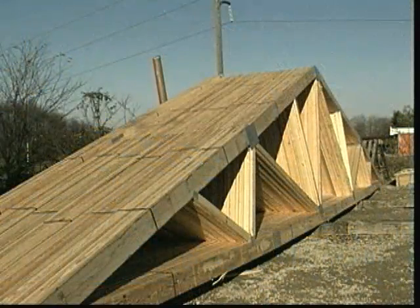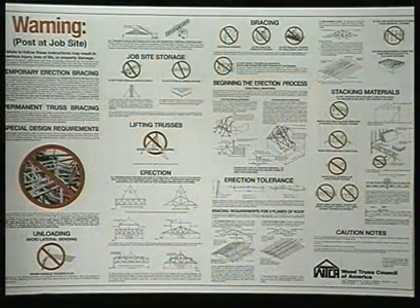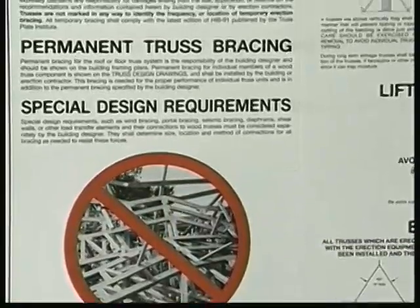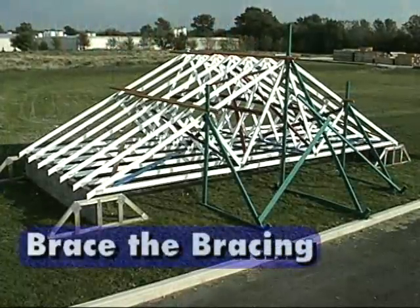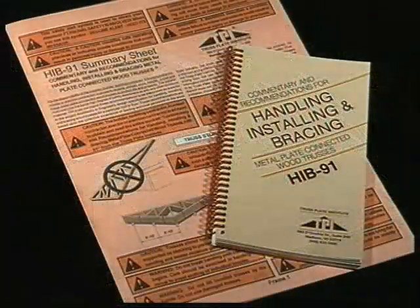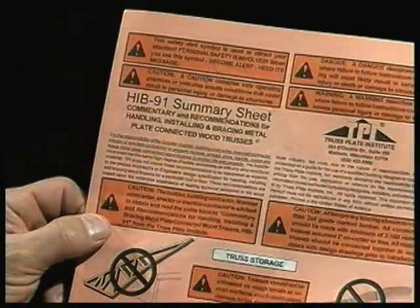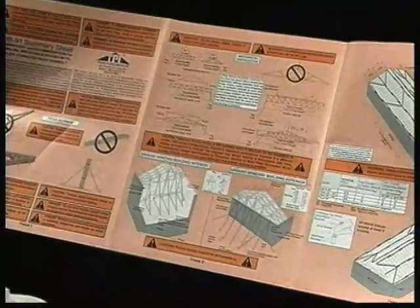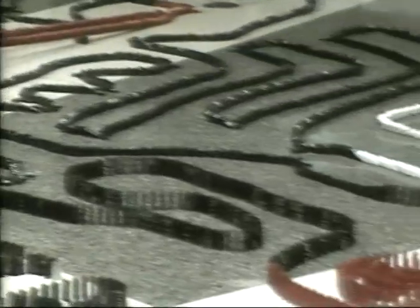Wood trusses can carry great loads because they are based on the rigid triangle shape. But handling wood trusses requires a high degree of safety awareness — it is essential that prudent and proper methods be used at all times. And remember, brace the bracing. Anyone involved with handling or installing wood trusses should obtain a copy of HIB-91 and refer to it whenever trusses are to be installed. That way, these will be the only kind of dominoing you will want to see.